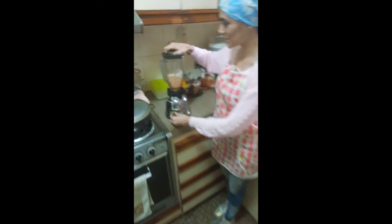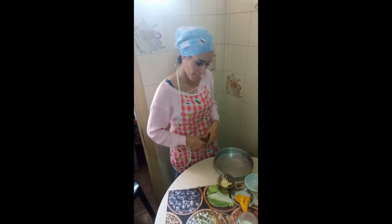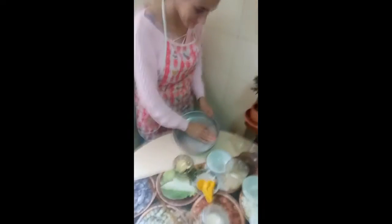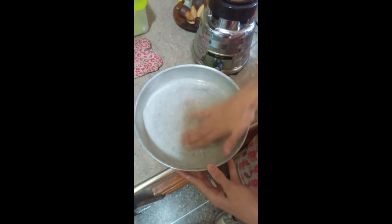While the ingredients are blended, we must get the pan ready to cook the sponge cake. In a 10-inch pan with 2 inches of height, apply a little butter all around it. Turn on the stove on low heat.